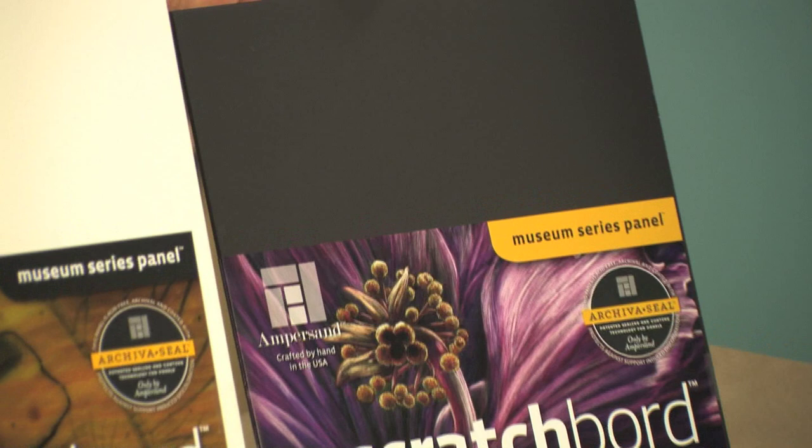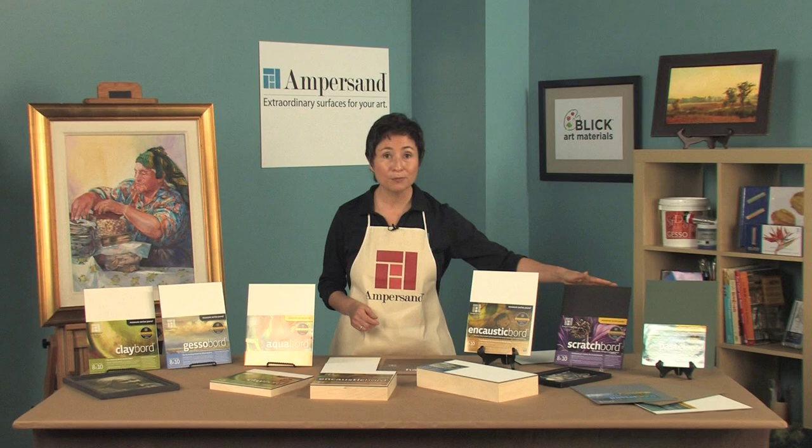Scratchboard. This rigid panel allows for high-level detail etching and has become the surface of choice for professional scratchboard artists. You can also add color back into scratchboard to create phenomenally beautiful, brilliant scratchboards.